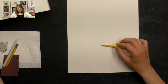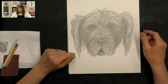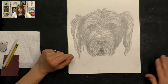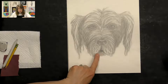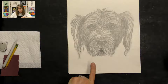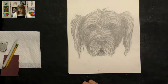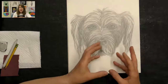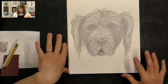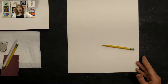Before we get started, I want to talk a little bit about texture. Texture is how something feels — like if you were to feel your shirt or the table, it has a different feel to it. When you're doing art or drawing you can't make it actually feel like something, but you can create it so that it looks like it has texture. That's what we're going to create today — the way we draw this dog is going to make it look like it has this wiry or fluffy hair.